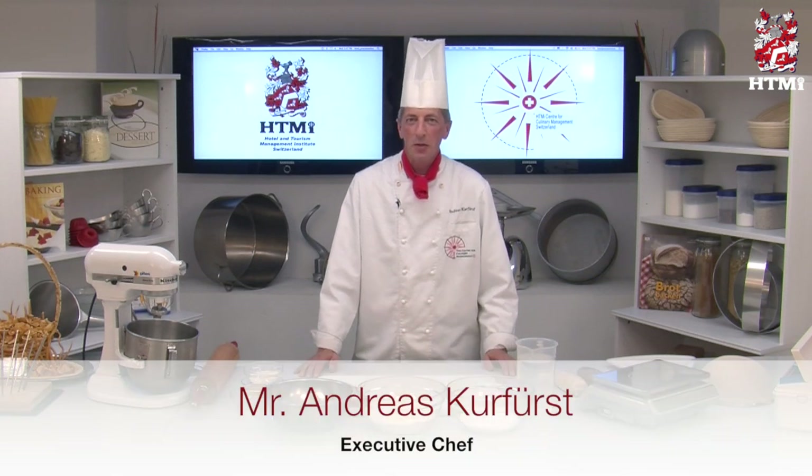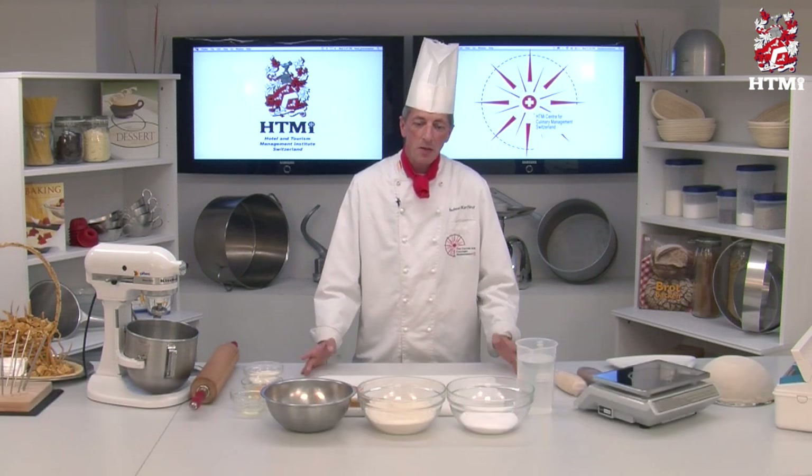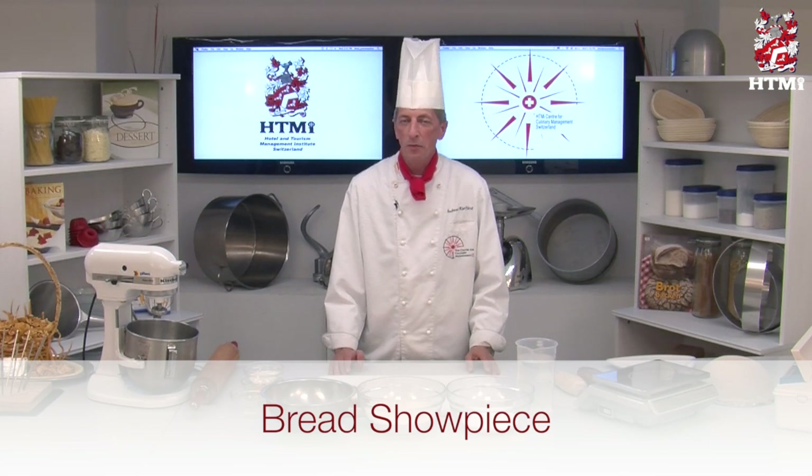Welcome to the HDMI Culinary Channel. Today we are starting with some decoration pieces. There are several ways you can make decoration with food — you can use chocolate, marzipan, sugar, any kind. But today I would like to start with bread.